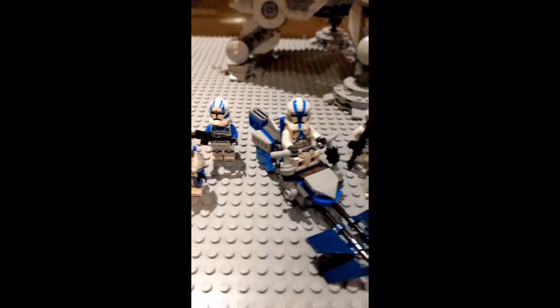This is the clone base we made. It comes with a lot of clone troopers.